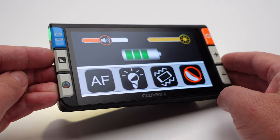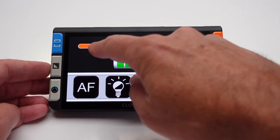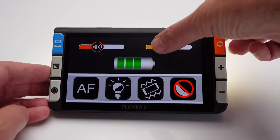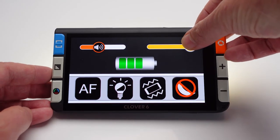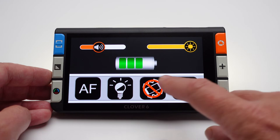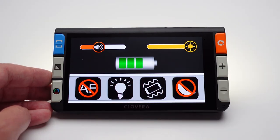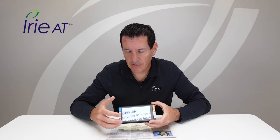If you want to change any settings on the device, just short press the power button — it should be green while it's on. The settings menu will come up and give you a variety of options: you can change the volume of sounds, change the screen brightness, check battery status, turn power saving on and off, turn vibration on and off, adjust the lighting — turn it on and off or brighten and lower it — and change the autofocus. When you're done with this menu, short press the power button again or just wait eight seconds and it will close by itself.